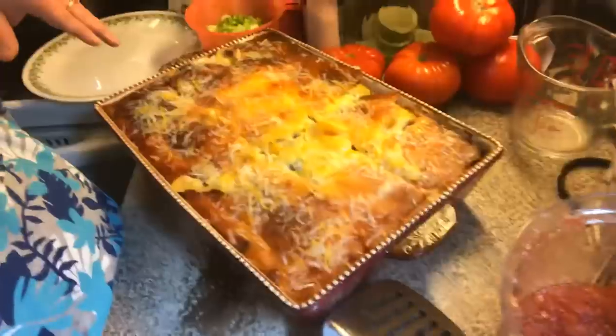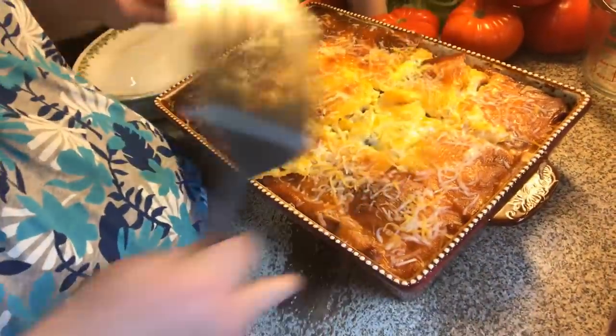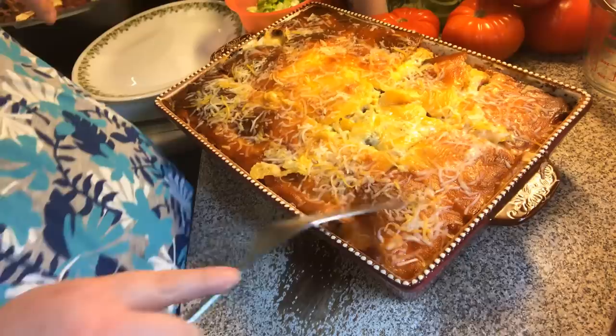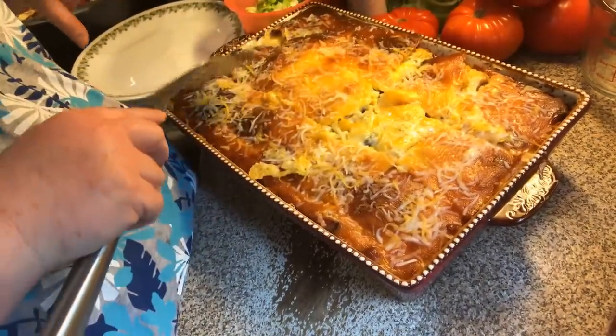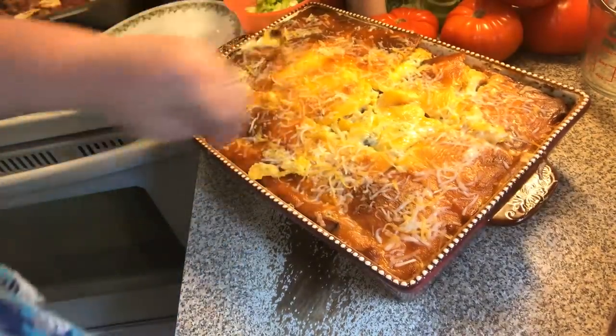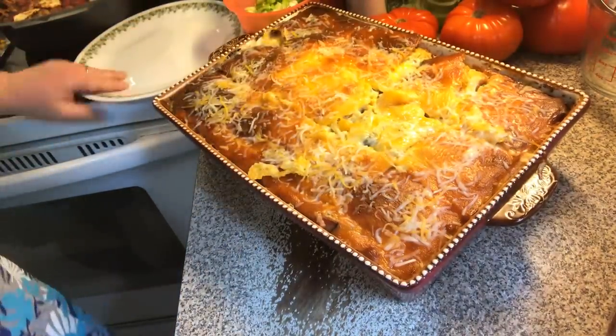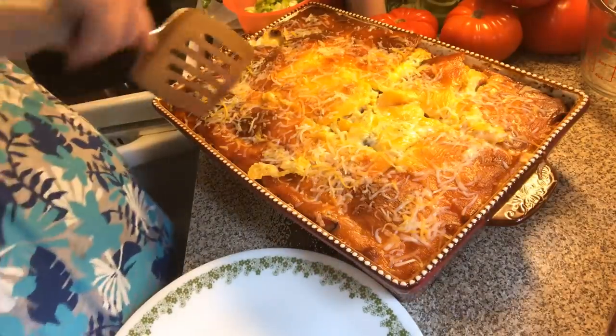Welcome back to episode two of the southwestern casserole bake. Let me put you down so you can see what it is — doesn't that look yummy? I sprinkled a little bit more cheese on top. I love when it gets real brown like that, or even like a macaroni cheese where you get that real brown cheese. Let's sprinkle a little bit more shredded on top just to make it look pretty. I've already cut it into squares.